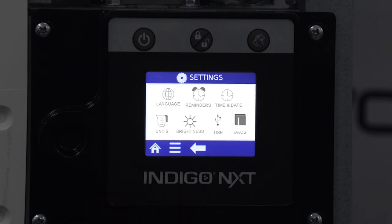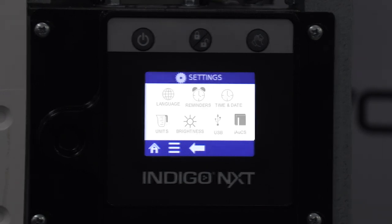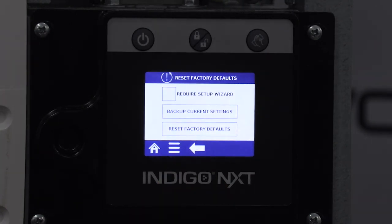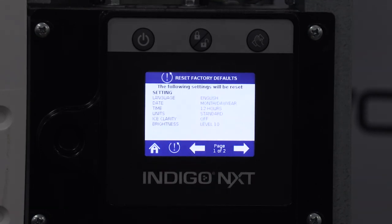The iAUX icon is only visible if iAUX is detected by the IndigoNext control board and is used to set the frequency of the cleanings. The last icon in the main menu is factory reset, which is the location to reset the install wizard, backup current settings, and reset factory defaults. When the reset is activated, the control will change the settings to the following: language to English, date to month/day/year format, time to 24 hours, units to standard, ice clarity to off, and brightness to level 3.